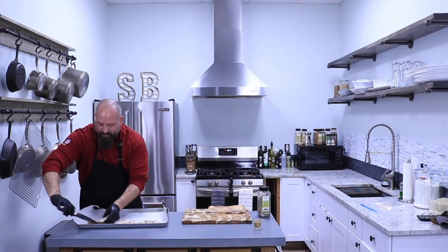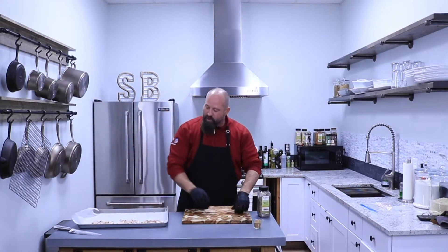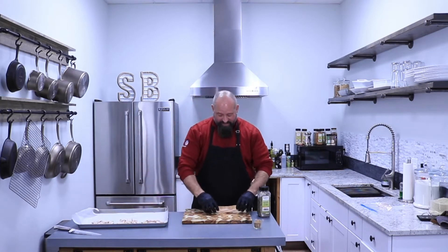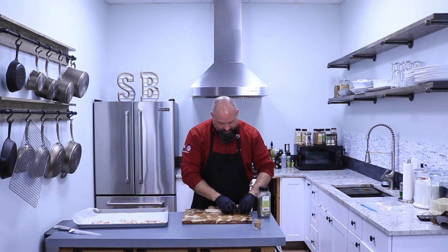It starts by cutting your bacon in half. You see I have some parchment paper down right here. We've got six half pieces of bacon, so if I want to make three more, I'm going to need nine slices of bacon.